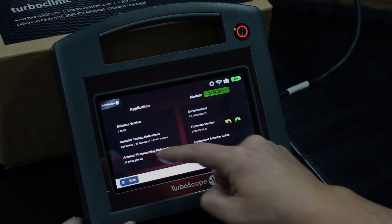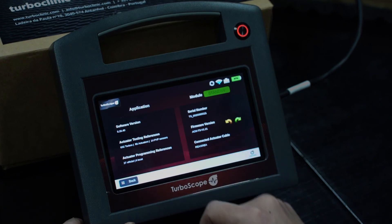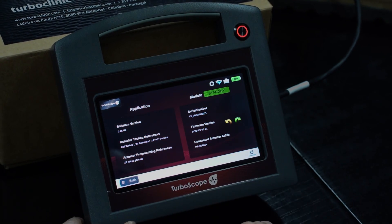Here you can find all the information of your equipment, where you may also find the number of actuators and sensors on your turbo.